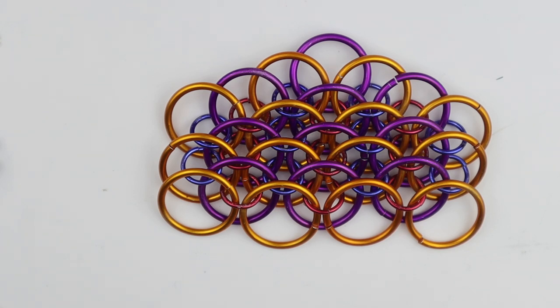That's your dragon scale! If you like this video give it a thumbs up and drop a comment below if there are any weaves you'd like me to do. I'd love it if you could subscribe to my channel and hit the notification bell so you know when I next post. Until next time, take care, happy chain mailing — see you soon!